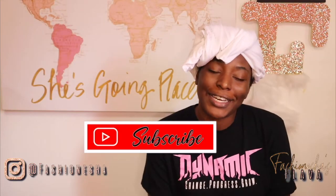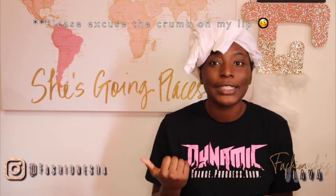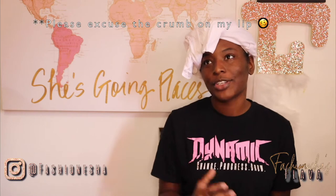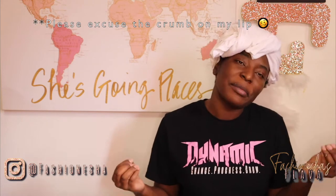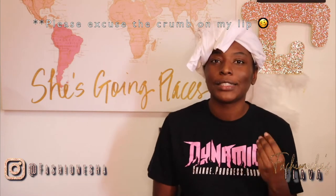Y'all saw the title. Y'all know what's gonna go on, but let me just explain. My hair is just not what it used to be. It's not healthy. It happened after I got my last silk press in December. Ever since then, I've just been trying to figure out what's wrong with my hair. Y'all remember I did that protein video? It felt like it worked, but it really didn't work because my hair is actually damaged.